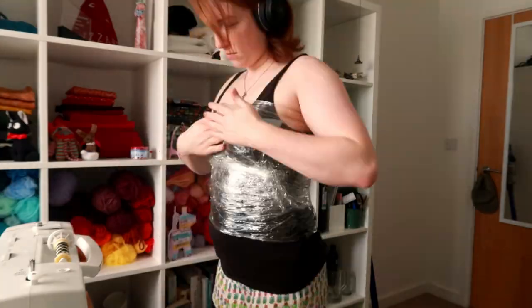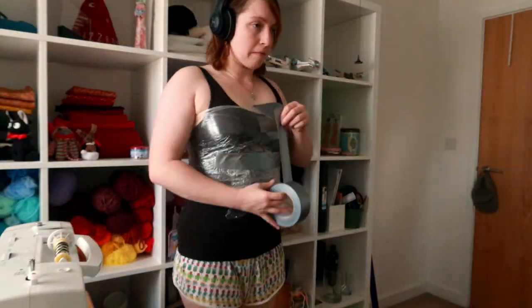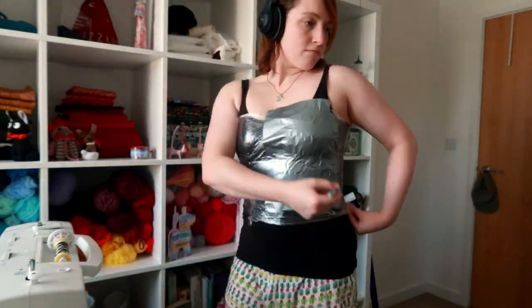What I like about the Oberkampf dress is its simple neckline with no frills and its flat side bodice panels that help one avoid the Michelin man look seen on others. However, I do want to pay homage to the poofiness of Marie Antoinette's look and add some puffs at the top of the sleeves.